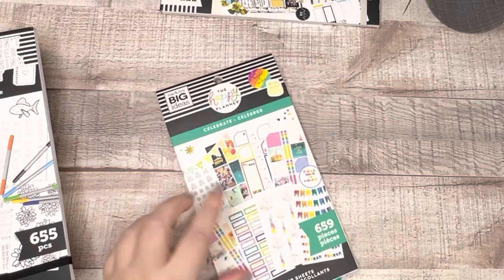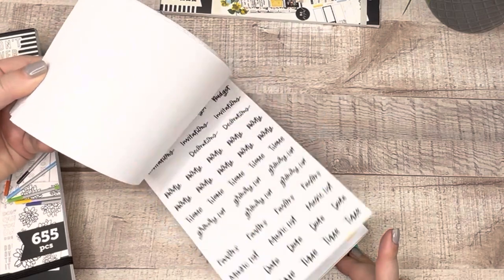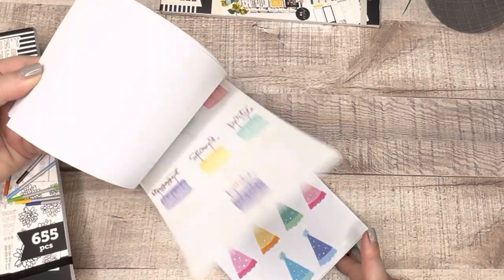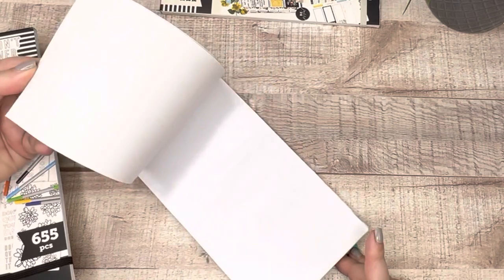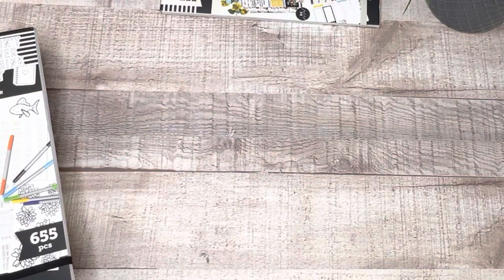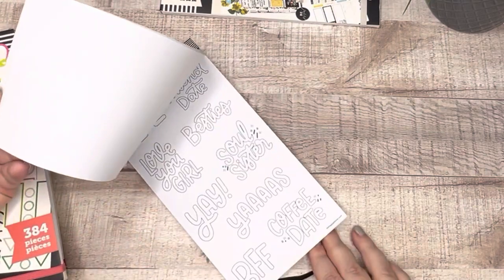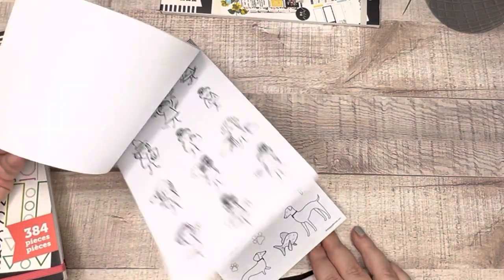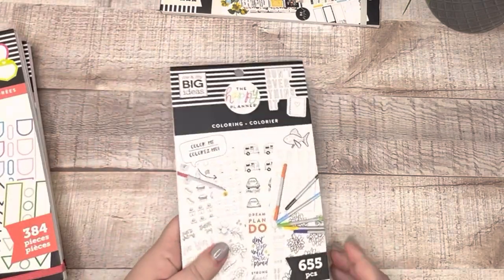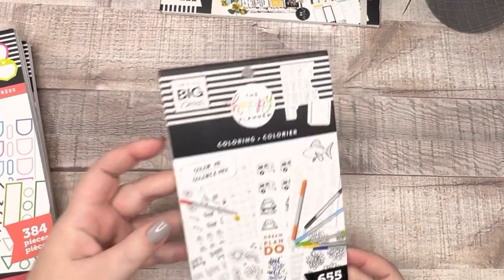Celebrate — I have used this book so much. There are still some good decorative stickers in here; I like those banner stickers. So I'm going to keep the Celebrate book. Coloring Book — I love it and I haven't used it that often, so I'm definitely keeping this. It's got some sticker rolls in there too. I think this was in the spring of last year's release, so keeping that one.